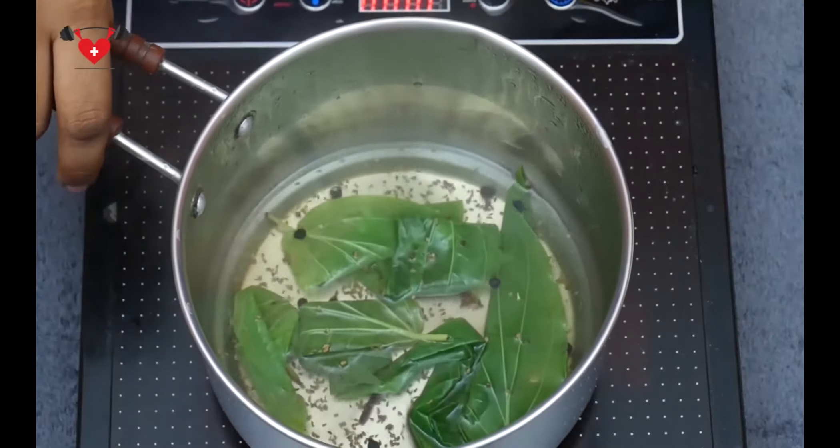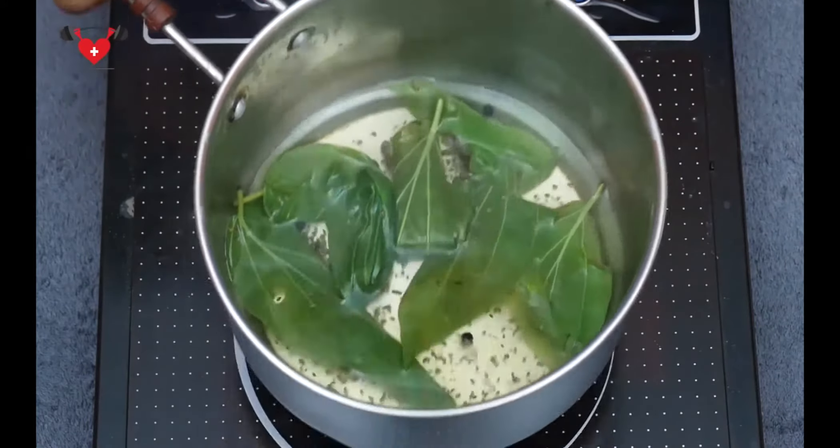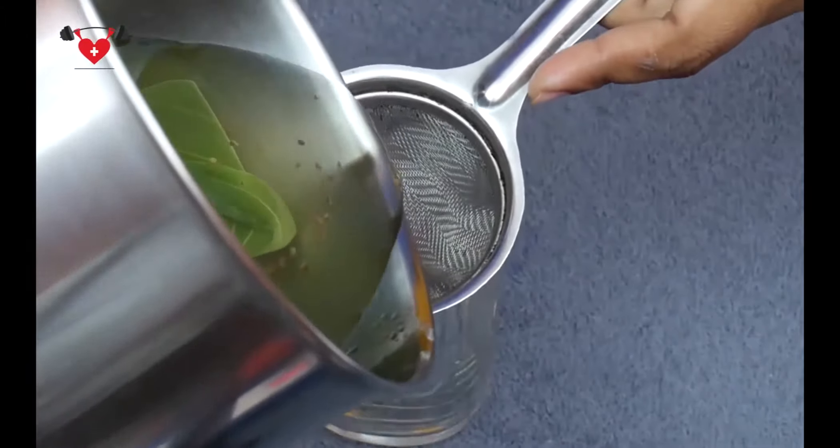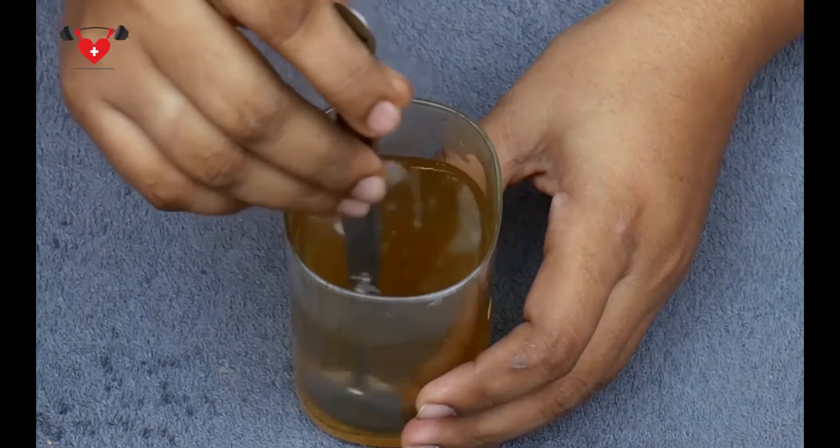We need to boil for another 2 more minutes. Now we will place this pan aside for 5 minutes to let it cool down. Now we are going to strain this into a glass by using a colander. And to this concoction, we need to add 1 teaspoon of honey. We will give a gentle mix.